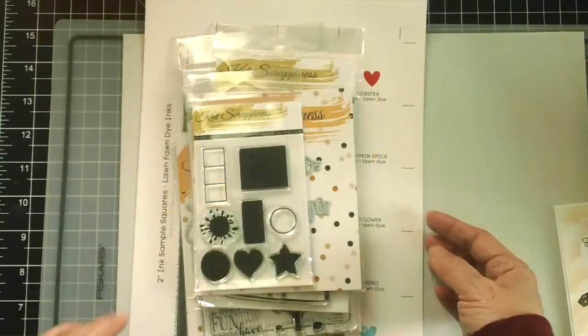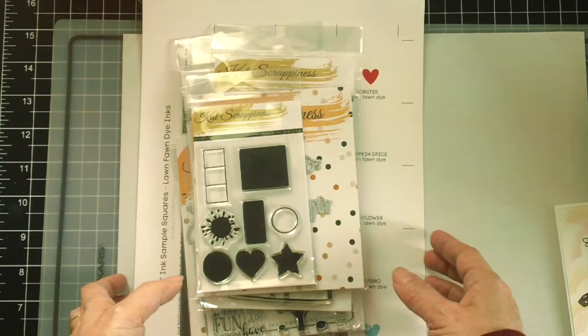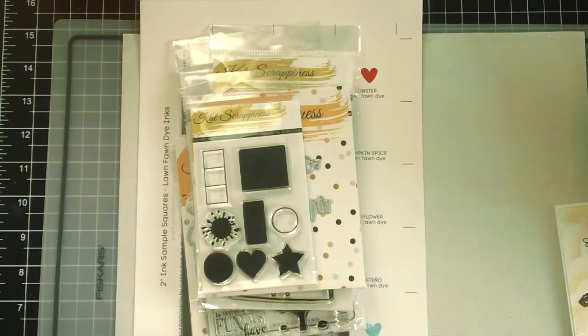Hello everyone, it's Maria Russell here with you today and I am back to share with you my design team package from Cat Scrappiness and also to show you some of the items that I picked up recently.